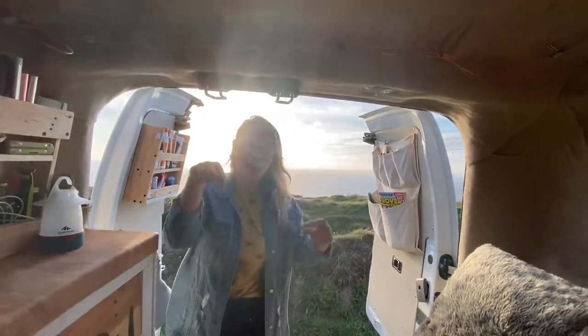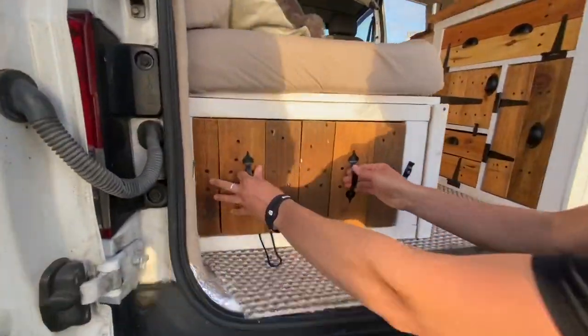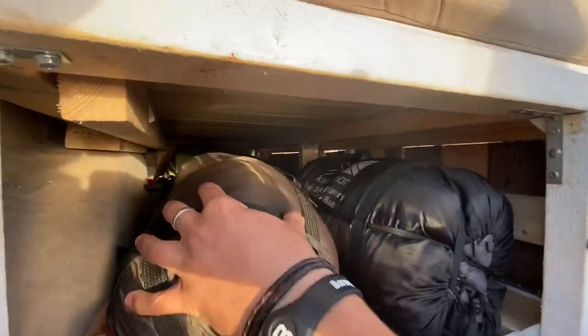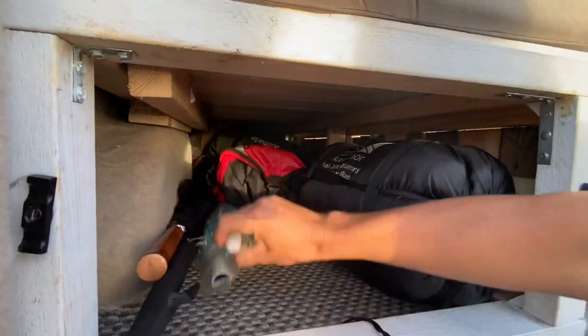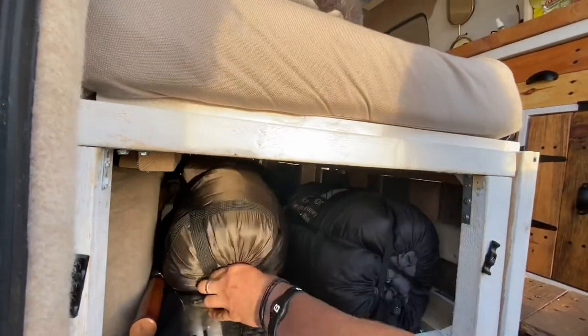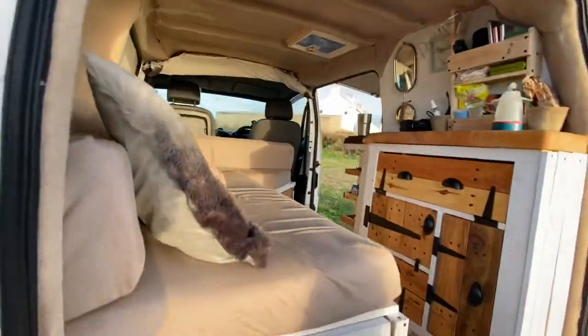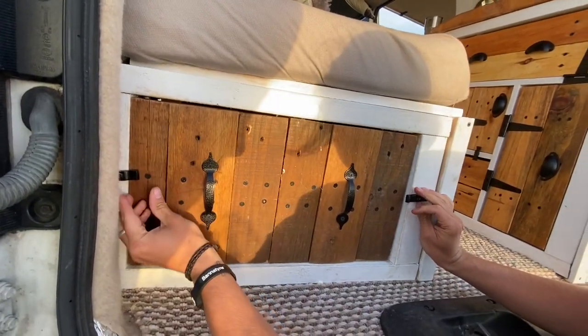Underneath the bed and sofa, we have got lots of storage. At the moment it's got sleeping bags in because we're going to be doing a bit of free camping. It's quite a long space – we store all sorts in here: a fold-up umbrella for the rain, an umbrella for the sun, fishing gear. It's the same length as the whole sofa section and it's all made out of pallet wood. Cheap and beautiful.